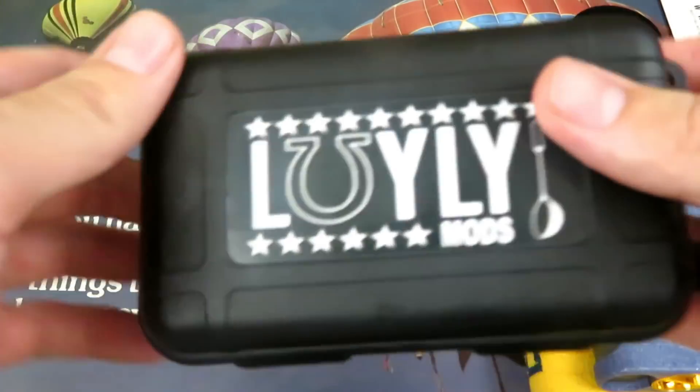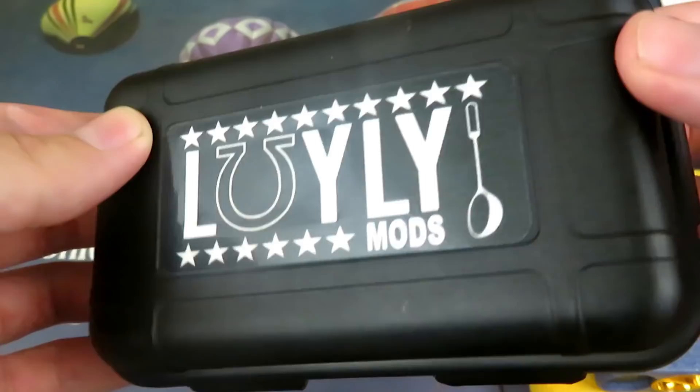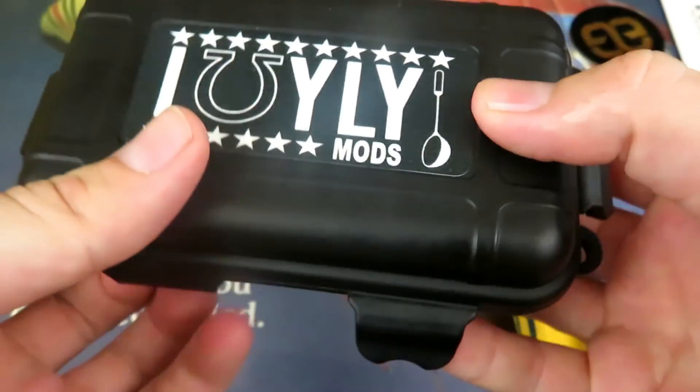We're gonna dive down to the table now and we are gonna discuss this, maybe take a little close-up at it. Very nice presentation, very clean, very fresh, super fly. Yeah, just a very classy looking box — it's just a very nice presentation.